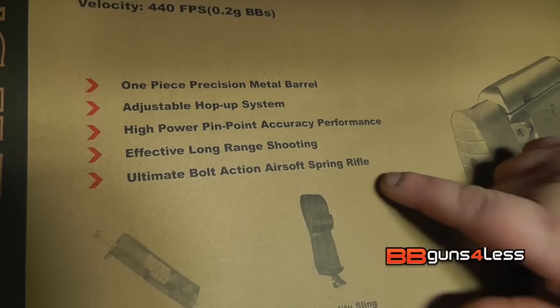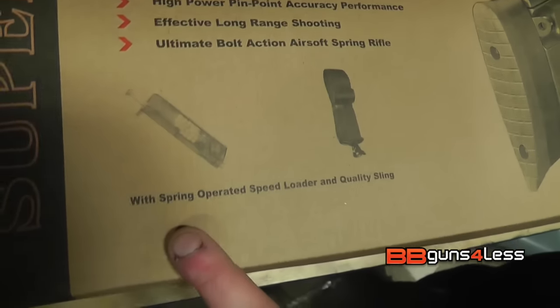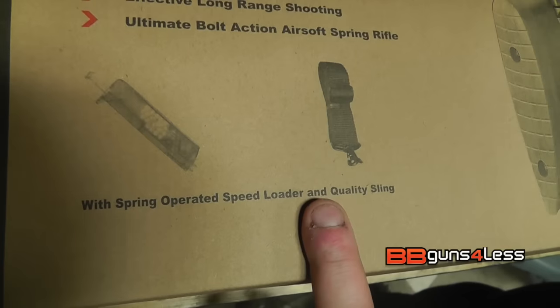High power pinpoint accuracy performance, which we will be putting to the test in this video. Long range shooting and bolt action. Also comes with a spring operated speed loader and a sling.